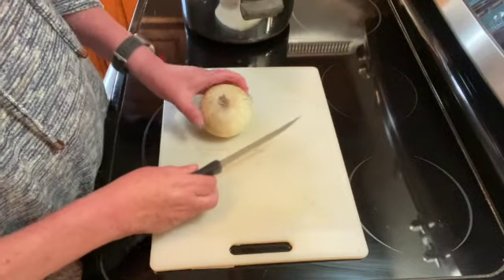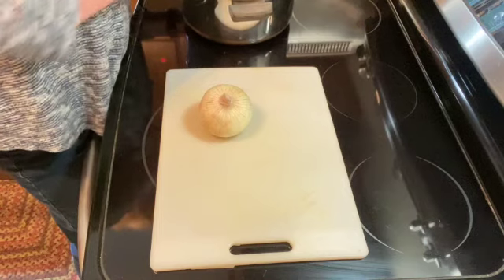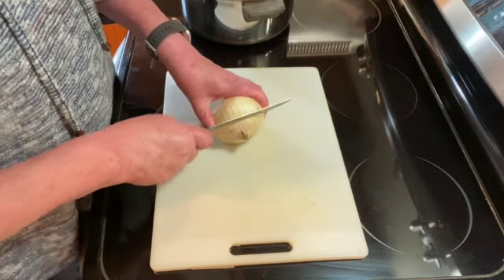While your salt pork is browning, I am going to cut up a medium onion.